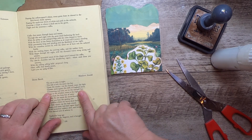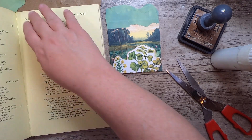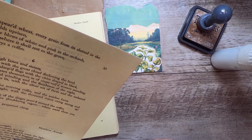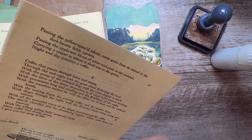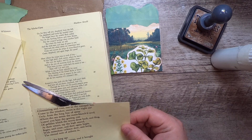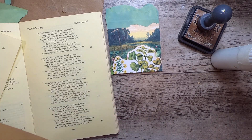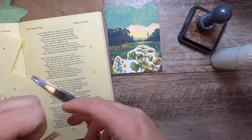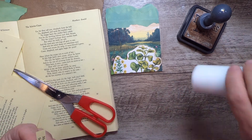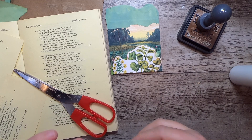Here we go. 'Gleam sand is gone, the cliffs of England stand, glimmering and vast out in the tranquil bay.' Yeah, I like 'glimmering and vast out in the tranquil bay' - that would be nice. Let's see what it says under that here: 'Come to the window, sweet as the night air, only from the long line of spray where the sea meets the moon-blanched sand.' I'm going to just take those two lines: 'glimmering and vast out in the tranquil bay, come to the window, sweet as the night air.' That is quite lovely. I'll put that right on here.